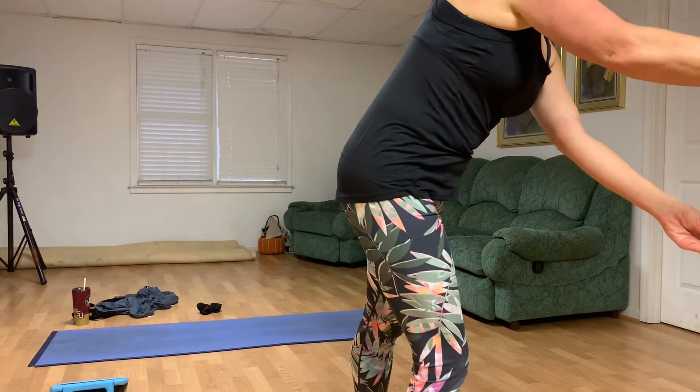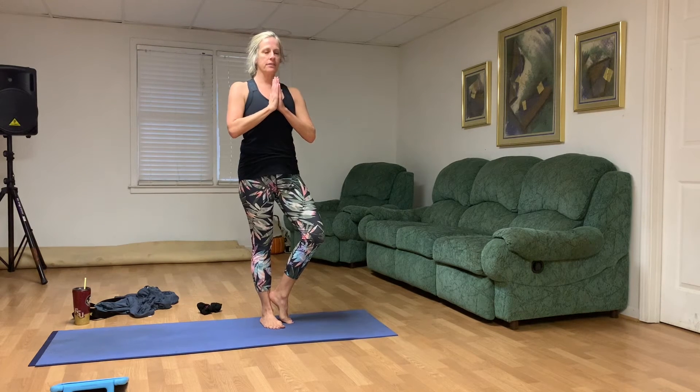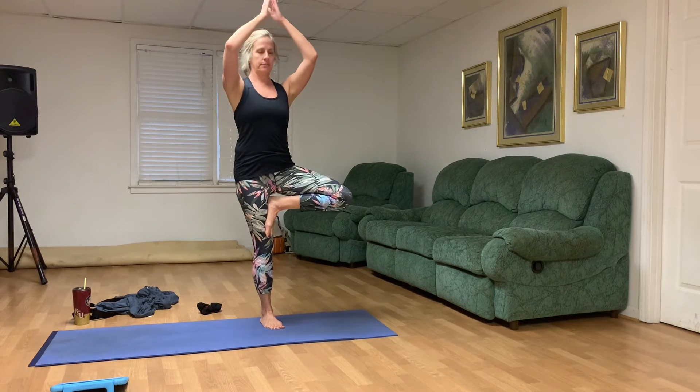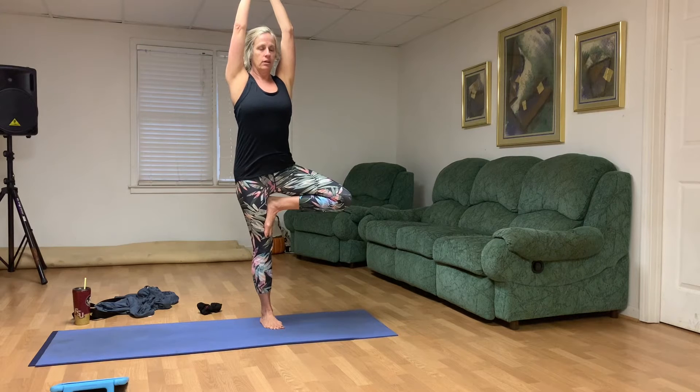Now find a spot you're going to stare at for balance for Tree Pose. Find that focal point. We're going to shift our weight to our right foot, hands at your heart. Once your eyes have found a spot, your left foot can stay close to the mat, or you can bring that left foot up. You don't want to push the left foot into that right knee — be careful of the knee. So either above or below the knee, and our branches come up. Your hands could be separate or together. Each tree looks a little different.